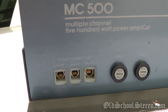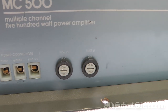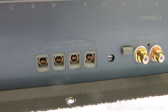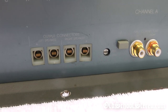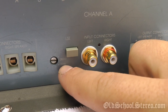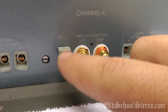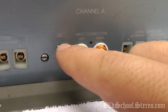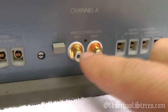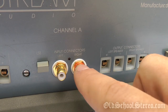We have remote, ground, and positive 12 volt. We have two 30 amp fuses. Here we have the speaker outputs for channel A. We have a variable frequency here — press this in and it gives us a boost, the LSE. Linear subwoofer extension, I think is what that is. Here's the input connectors for channel A, gold plated.